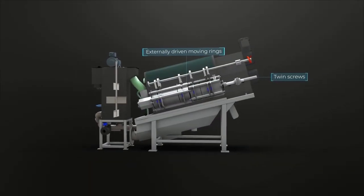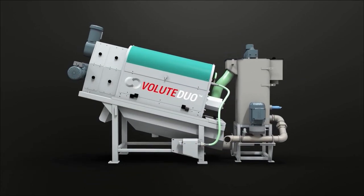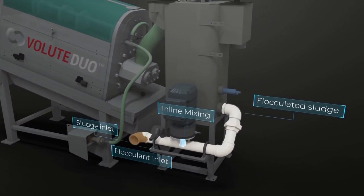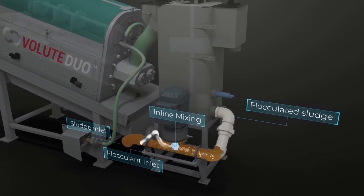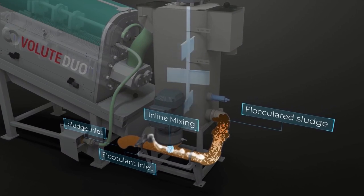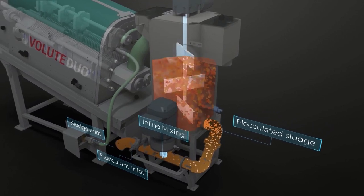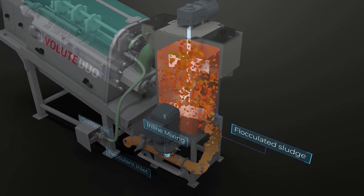Now let's take a look at the sludge dewatering process flow from A to Z. The Volute Duo introduces an inline mixer to rapidly mix a flocculant and the inlet sludge before it enters the filter drum, which significantly improves flocculation quality and can reduce polymer dosage by up to 20%. The adjustable flocculation tank provides sufficient maturation time for flocculation process completion.